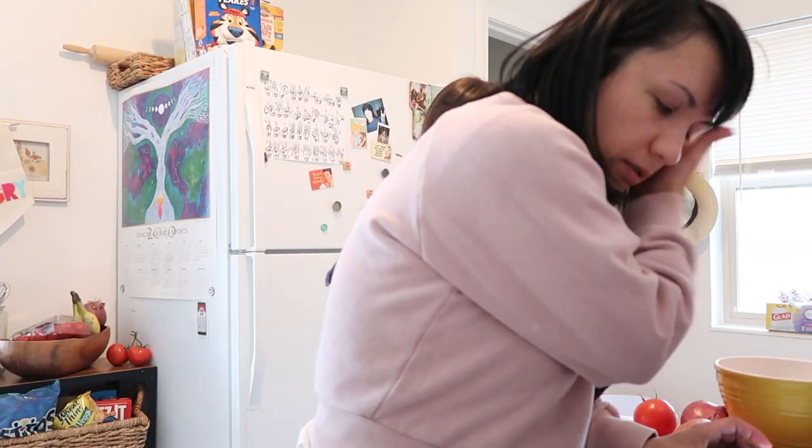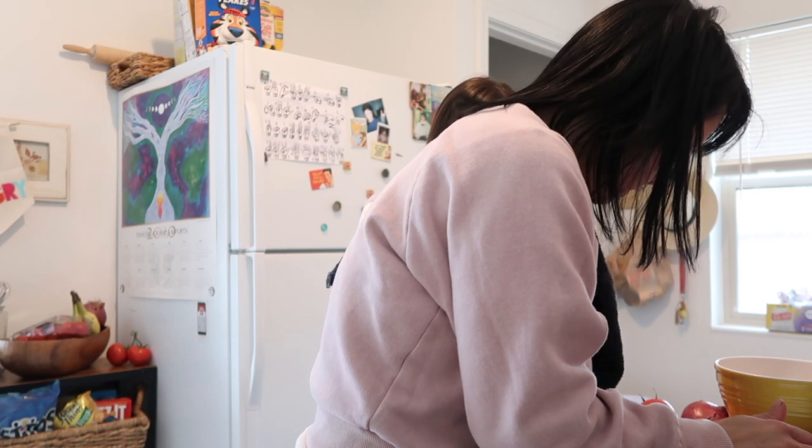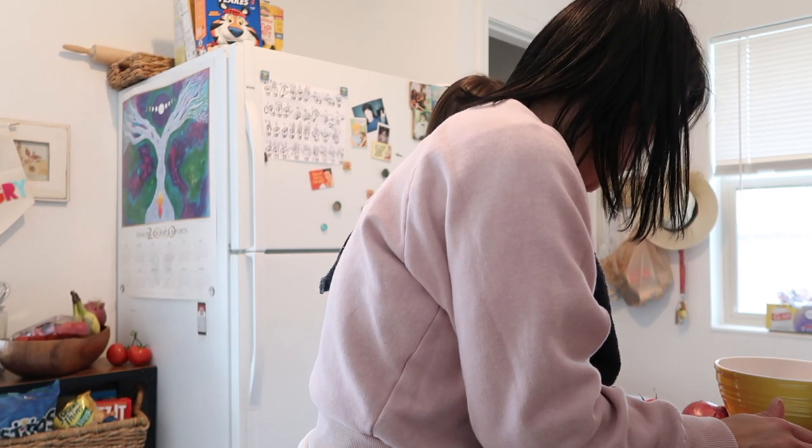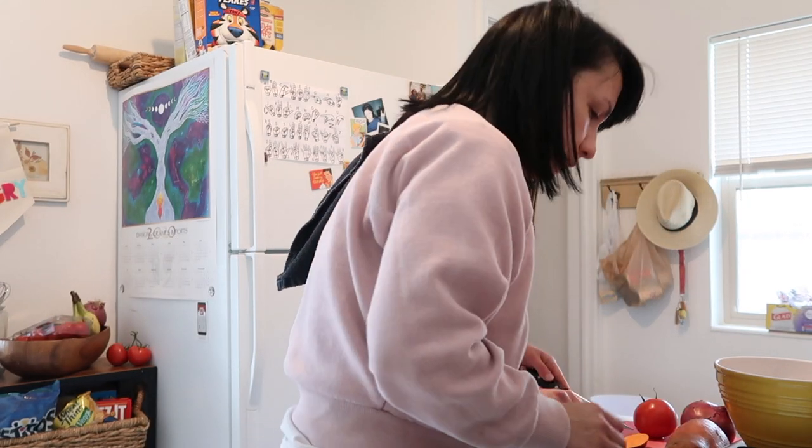So we're gonna bake these. Tylie, honey, what are you doing? Look, Mom, look at that — it's slicing like this. I don't want to slice like that, I don't have to slice like that.